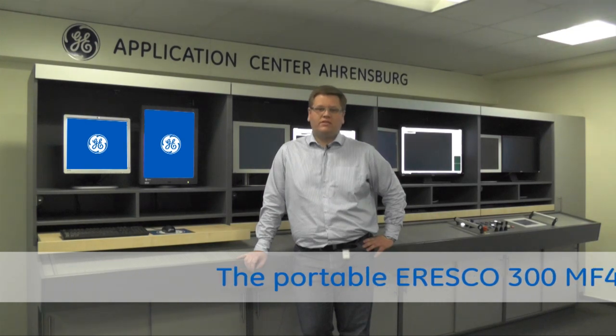Hello, my name is Jan Schacher. I'm the product sales manager for X-Ray Solutions here at our production site at GE Sensing and Inspection Technologies in Ehrensberg, Germany.